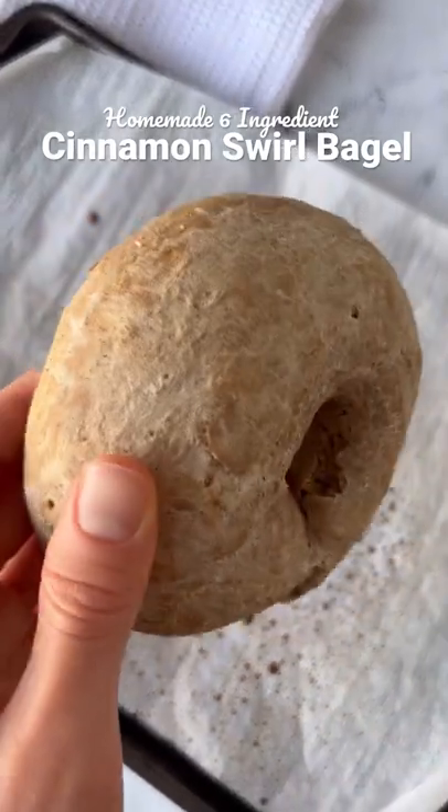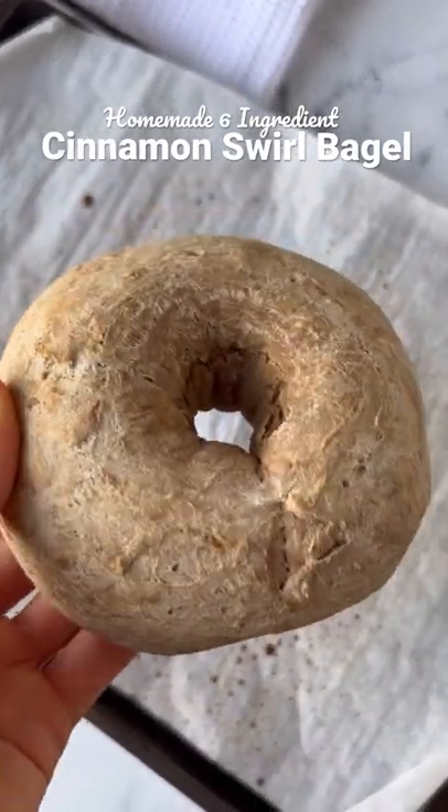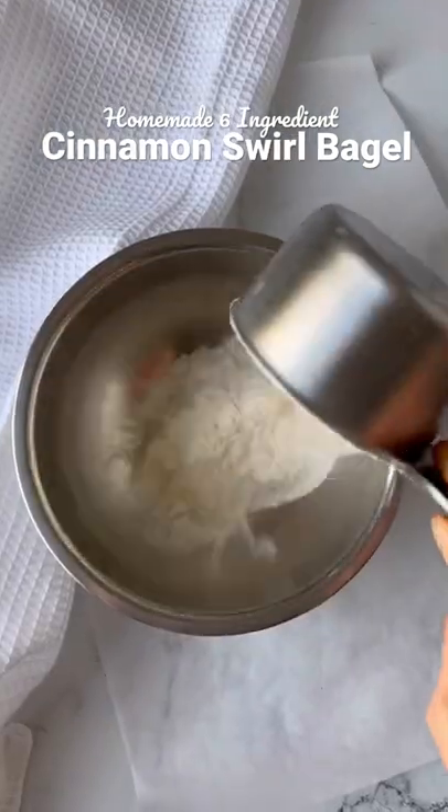If you love cinnamon crunch bagels then you have to try my homemade cinnamon swirl bagel. It's just six ingredients and you can make it gluten free and dairy free.